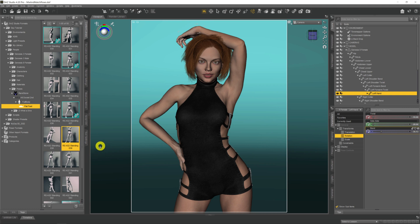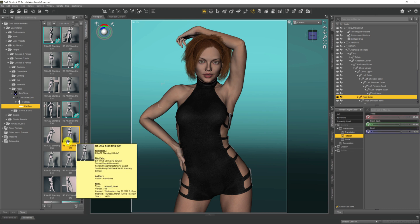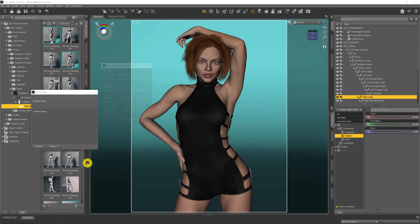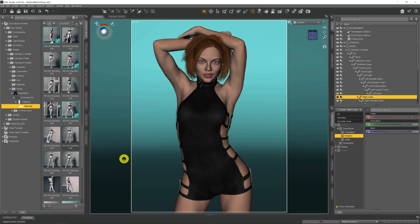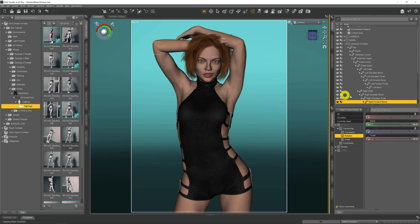What if we want to put the other arm in a raised position as well? Well, again, this time we come across to 'Right Collar', make sure that's selected, come across to that pose, hold Control and double-click. The pose preset load dialog comes up, we hit Accept, and the right arm goes up there as well, applying part of that pose.